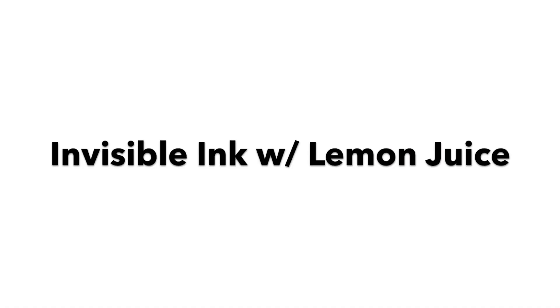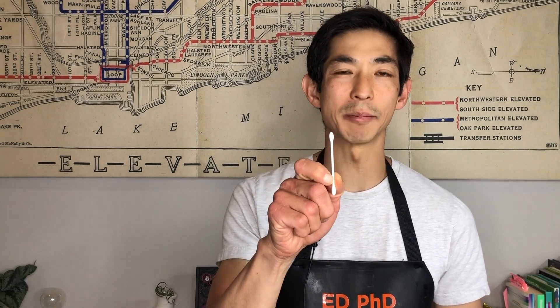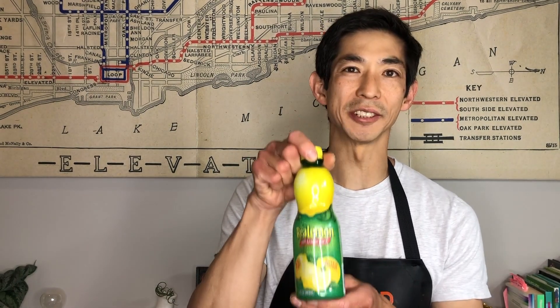You can bring detectives and secret agents and spies to life by making invisible ink. You will need a sheet of paper to write on, a cotton swab or something to write with, lemon juice, water, and a heat source — we are using an iron.